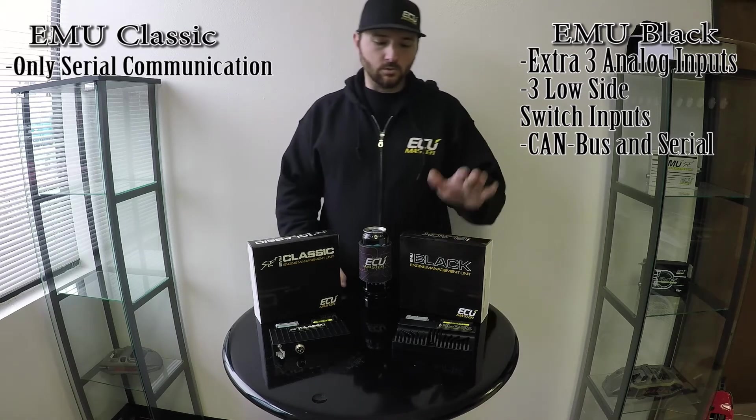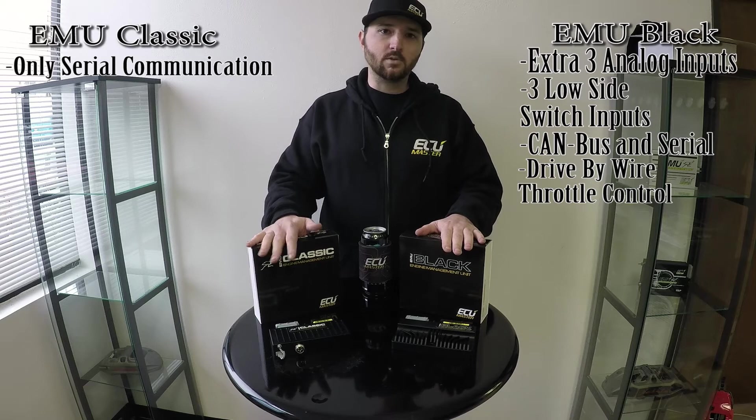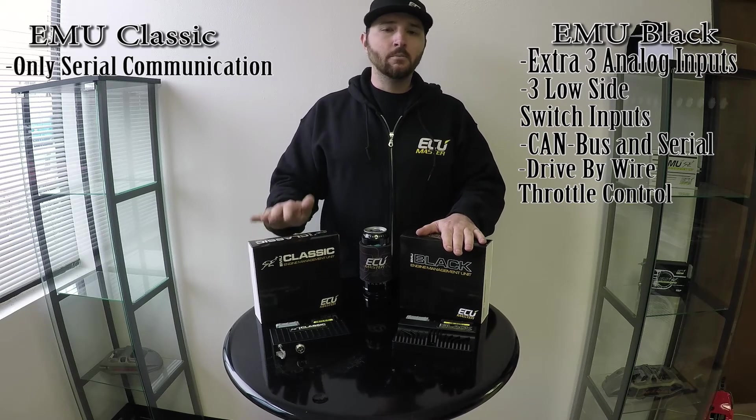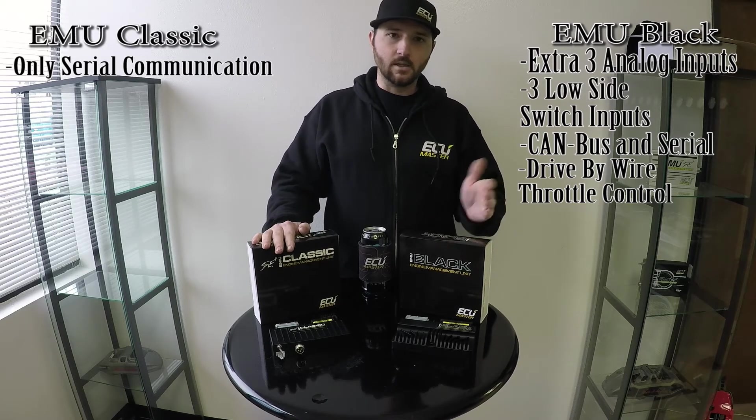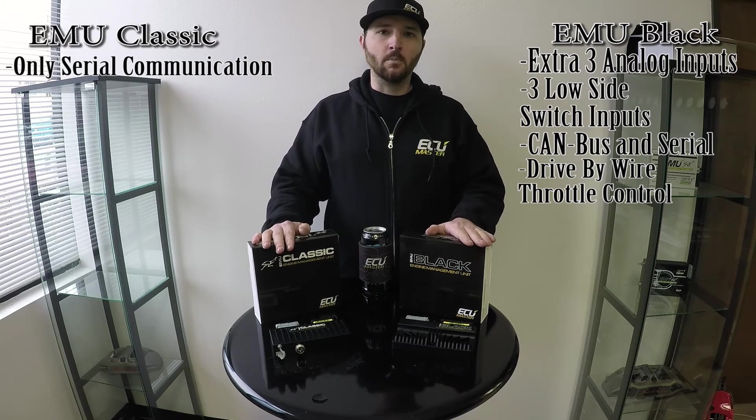The EMU Black offers drive-by-wire throttle control built in. You can control drive-by-wire throttle with the EMU Classic, but it requires a separate module. By the time you buy that, you may as well just get the EMU Black because you get more analog inputs. So really, if you need drive-by-wire, the EMU Black is a better bet.